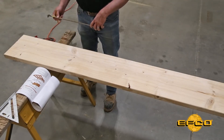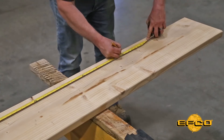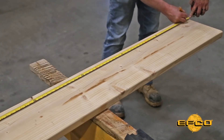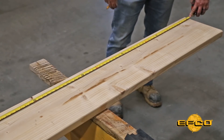Step one is to lay out 12 inch increments on your 2x12. Make sure you lay out your 12 foot mark, because the 2x12 is always longer than 12 feet. This will give you a symmetrical board from one end to the other.